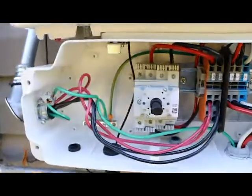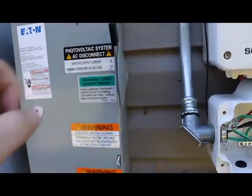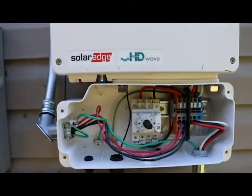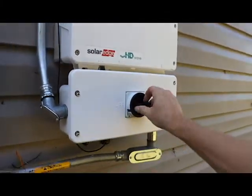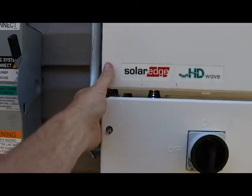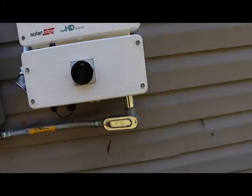Now it's time to turn it on. The first thing I do is turn on my AC disconnect. I should get some lights showing up here — and I do. Then I'll put this on and turn it on, and we'll also turn this switch to the middle. Now that's on and getting ready for us to go.